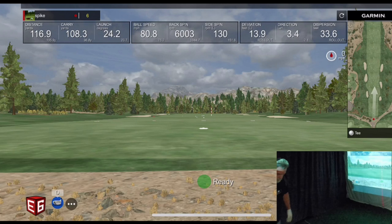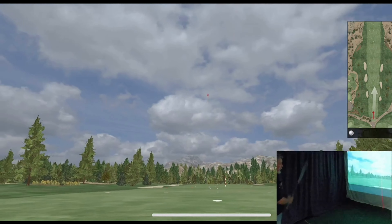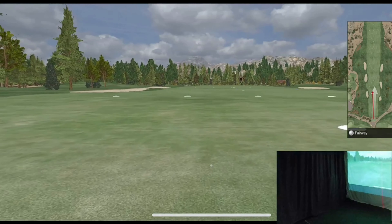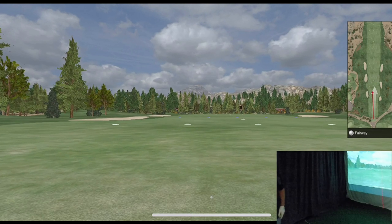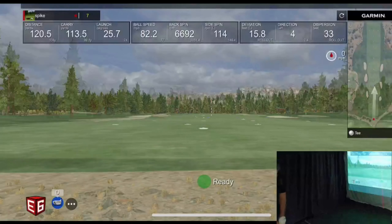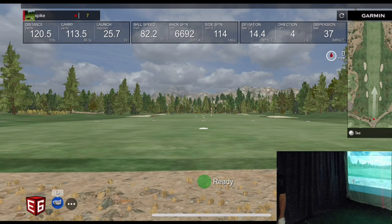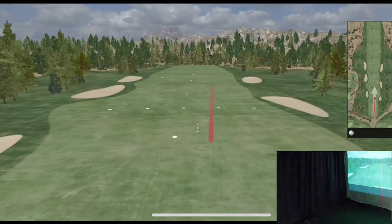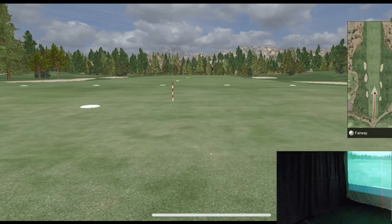I've got the line on the floor pretty much dead where I want it, so I just line that up to it. Let's see what happens. That's left — no doubt that's left, definitely. Now let's see if we can get one on the right side of the line and get it lined up. Make sure it's lined up. Right down the right side at the stick is what I'm going for this time. Short. Anyway, the direction's right.